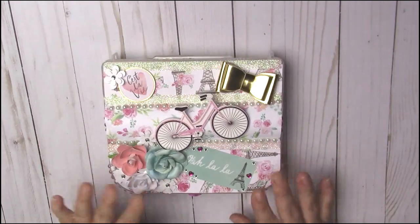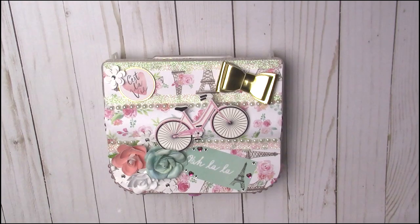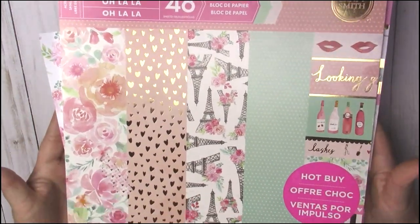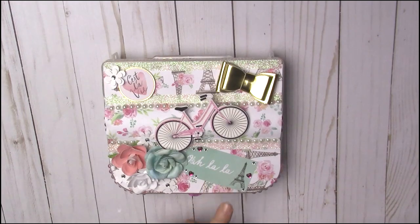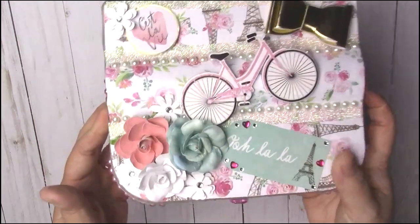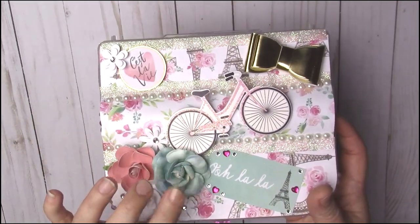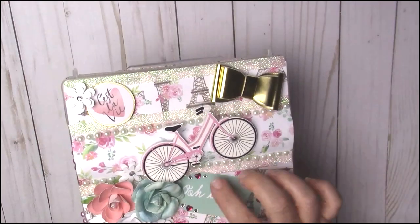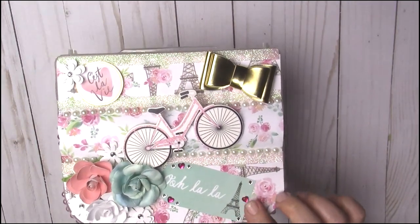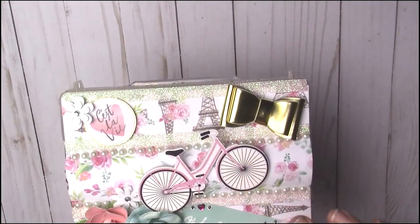So I went ahead and did her a Parisian-themed embellishment box. This is the box I made for her. All the paper is from a paper pad I picked up at Michael's a while ago — it's the 'Ooh La La' paper pad. I cut some of it and made it into a tag. These flowers — two are from Recollections, one is from Hobby Lobby, and these are from Dollar Tree. This rhinestone embellishment came from the paper pad, and some rhinestones are from Michael's, some from Dollar Tree.